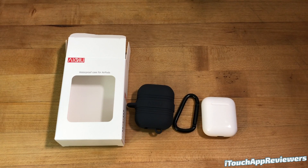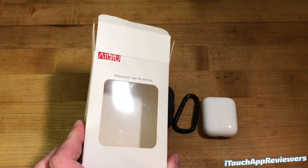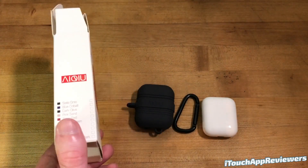Hey guys, what's up? Welcome back to iTouch App Reviewers. In this video, I have a quick product review for the AIQIU — I don't know how to pronounce that — but that is the brand name for these waterproof AirPod cases.